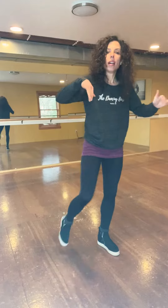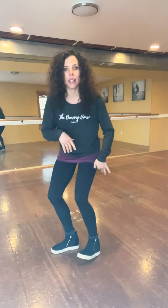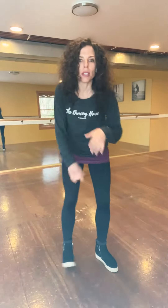Push and over. Dig and over. Dig, heel, toe. Dig, heel, toe. A little faster — dig, heel, toe. Rock it out. 1 and 2. Super cool, right?